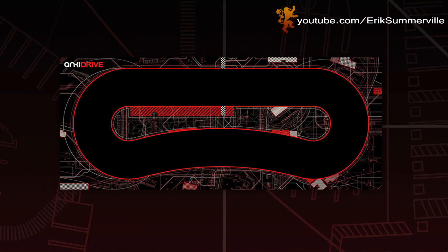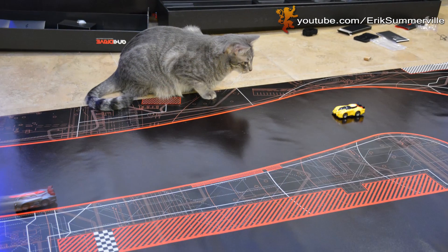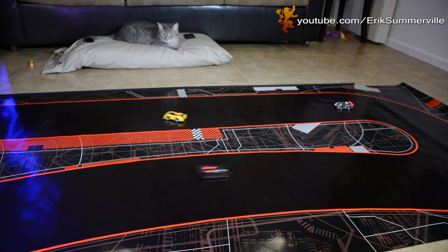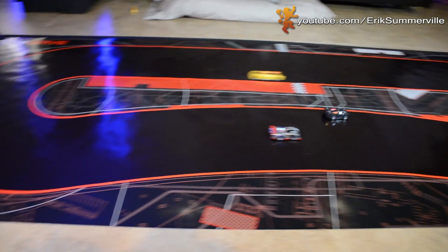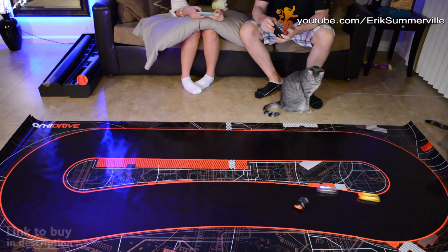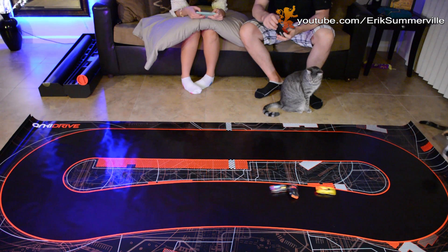There are three tracks available. This is the one included with the starter kit. There's also the Crossroads and the Bottleneck, which offer some cool challenges. The track has a sticky feel to it, which helps keep the cars from slipping and enables tight cornering. To extend the life of your track, I would recommend not touching it or letting pets walk on it because it's kind of like the sticky side of a piece of tape — the more you touch it, the less traction you're going to get. Handprints are very hard to get off the track, even after cleaning it with a microfiber towel. I learned this the hard way.